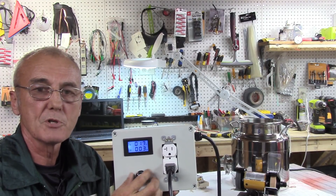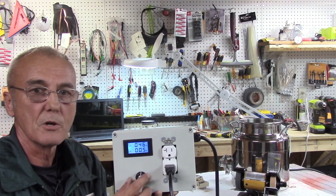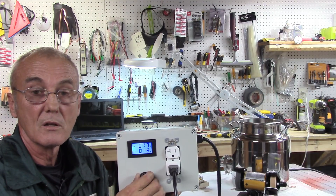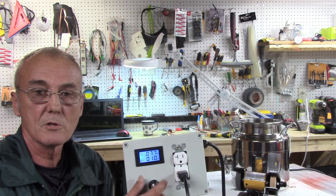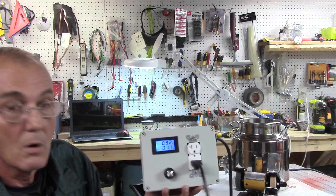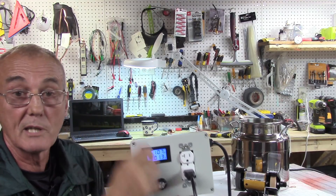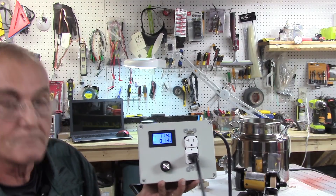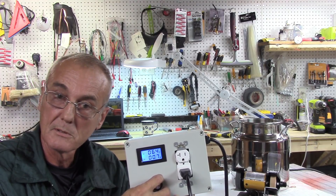Now watch what happens as I start to turn: the amperage starts to go up and you can hear the grinder start to turn. I've got 46 volts and 0.5 amps, then one amp at 77 volts, then 93 volts at 1.1 amps. I can turn that all the way up to max and it runs at 10,000 RPMs — 119 volts, 1.3 amps — or I can turn it back down.